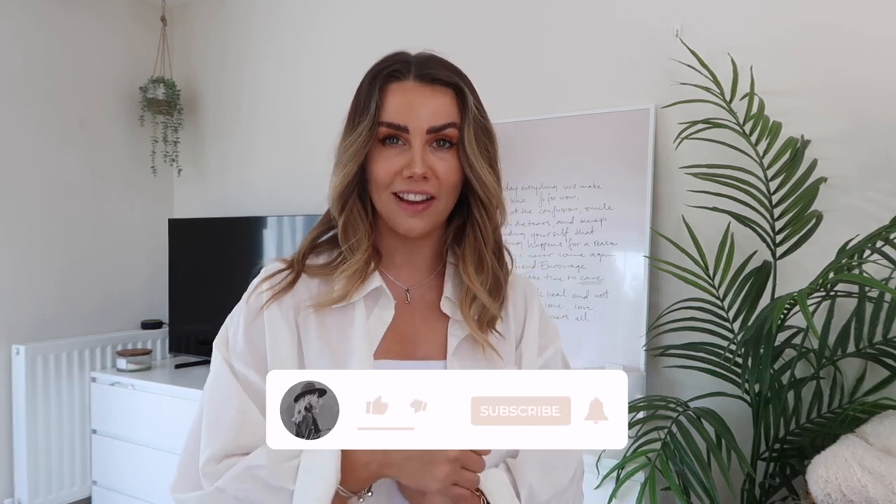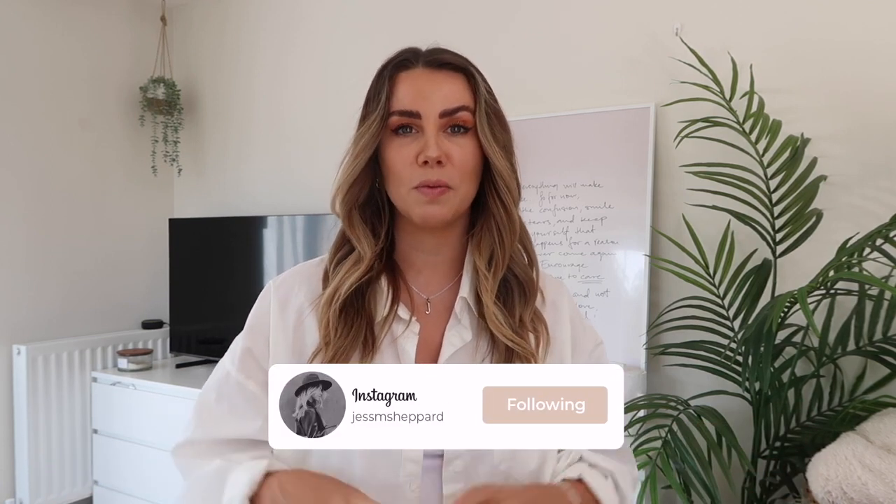Hi guys, I hope you're all doing well. Welcome back to my channel, or if you're new, then hello! As summer is right around the corner and we seem to be in the middle of a little heat wave, I thought it was time to share some really easy-to-recreate outfits for the summer months.